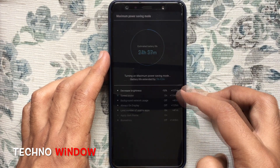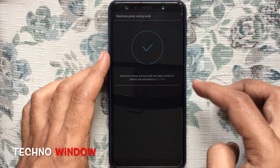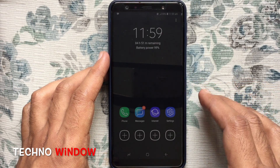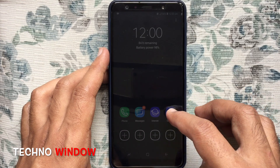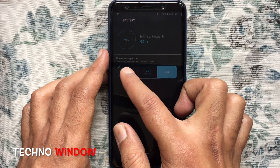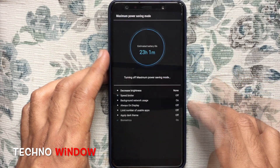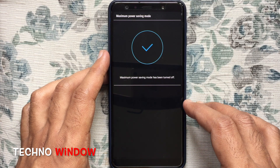It will take some time to make the changes. That's it — maximum power saving mode is now applied. If you'd like to disable maximum power saving mode, tap on Settings, then tap on Battery and tap on the Off button. Wait for some time and power saving mode will be turned off.